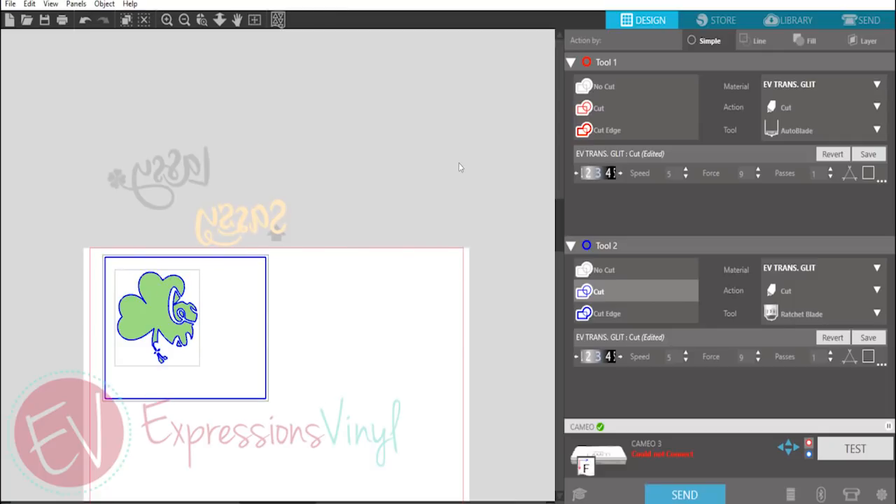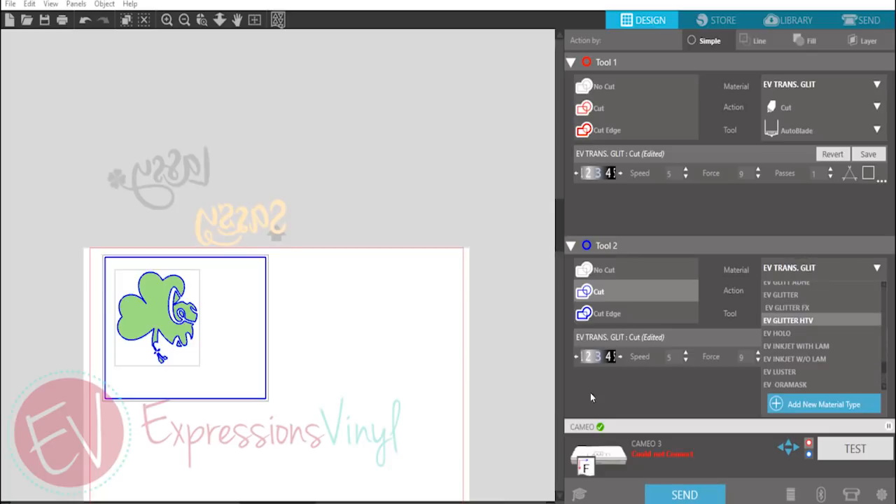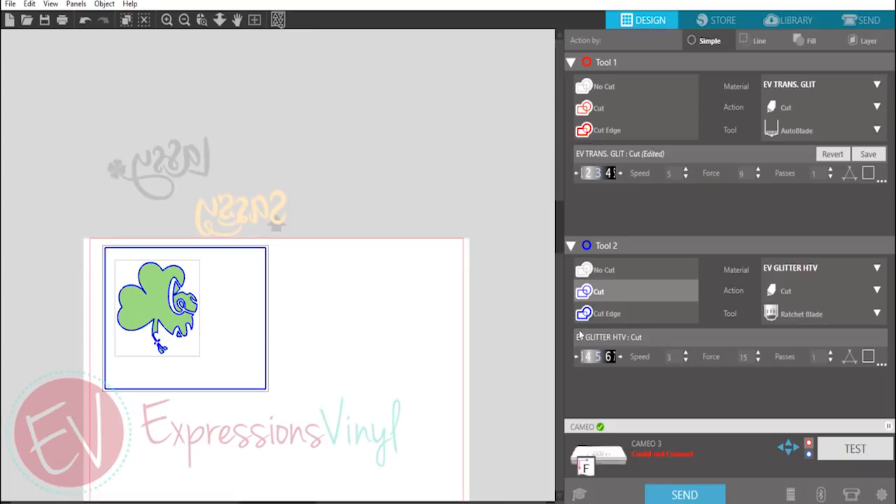With glitter heat transfer vinyl, I would recommend using the premium blade — it's going to cut a lot cleaner. So I'm going to change that to tool two since my premium blade is in tool two. Once it's highlighted in blue, that means tool two is activated and you can go in and select your settings — we're going to go to heat transfer glitter. I'll have to manually adjust my premium blade to a five, speed to three, and force to about 15. That'll vary depending on how dull or new your blade is. Then just send.